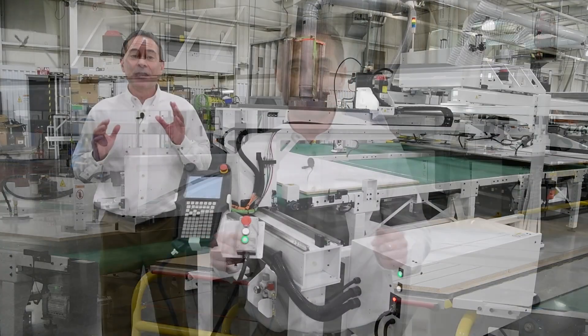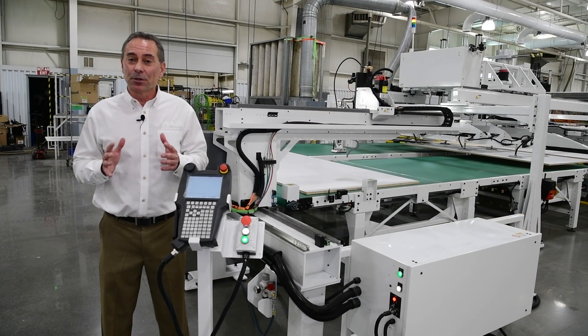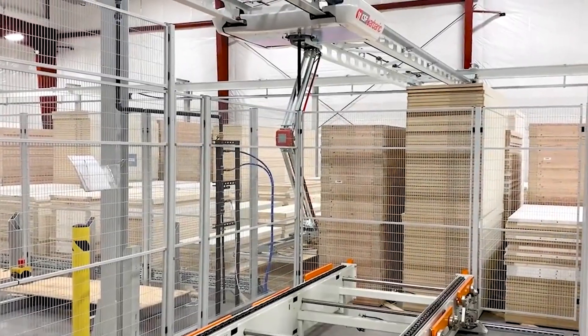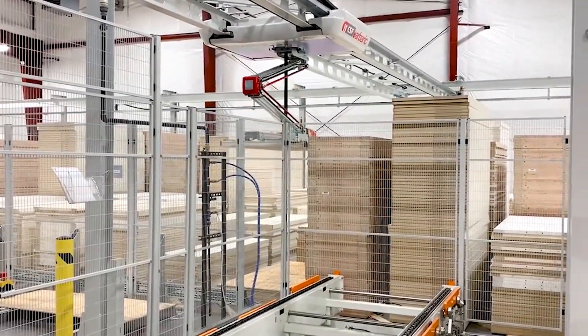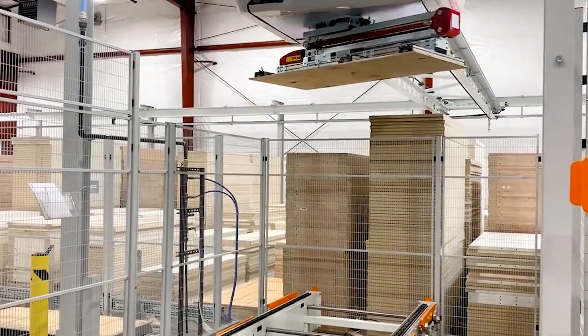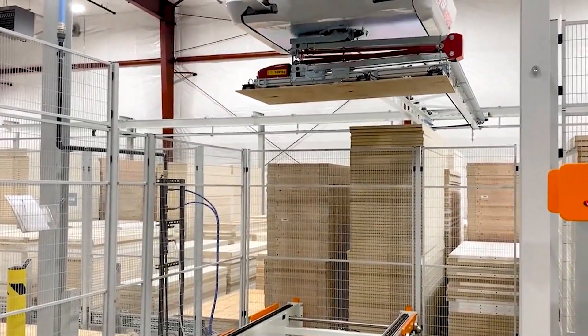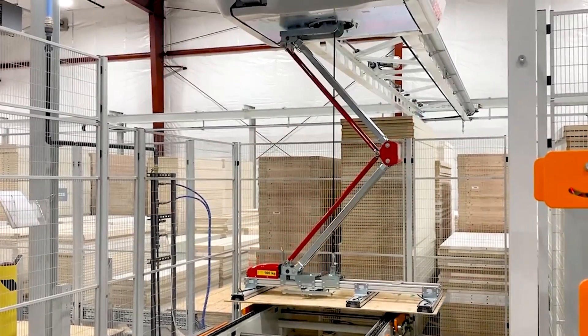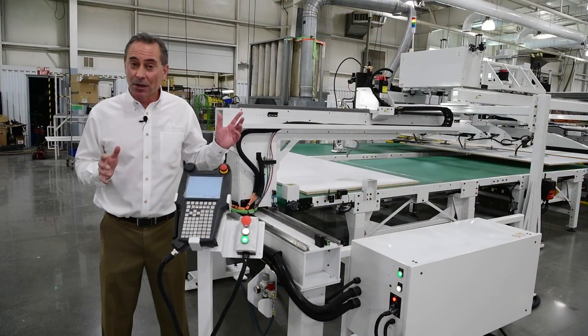Let's take a look at the solution we tailored for this client's needs. This particular client also purchased a panel storage system from our partner, Barbrick. Though we don't have it here at the factory today, that system will store and manage their wide variety of panel materials, creating rainbow stacks for their existing Onsrud router to process, while it also loads panels to this new high-speed Onsrud router.